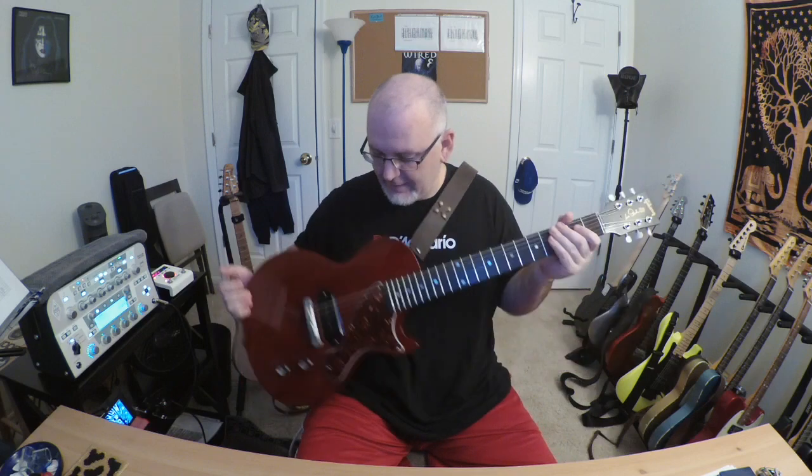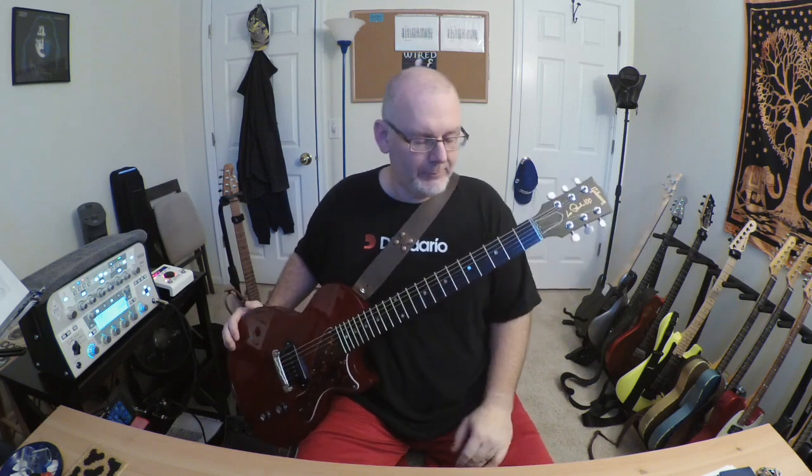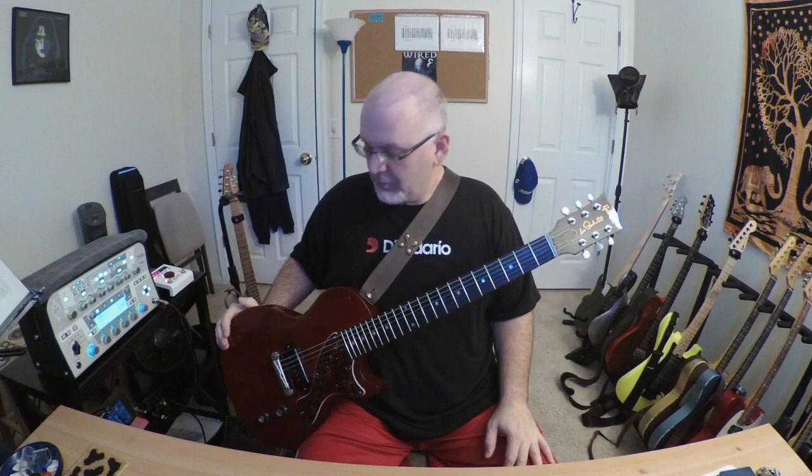Hey gang, today we're taking a look at the Les Paul Jr. This is a 2015 model — the much maligned 2015 year for Gibson, where they did all kinds of crazy stuff that seemed to tick everybody off. Some of it warranted, some of it not. But with Gibson, whenever they try to change anything, it's usually met with some anger from the purists, and then again some of their ideas just seem kind of crazy.